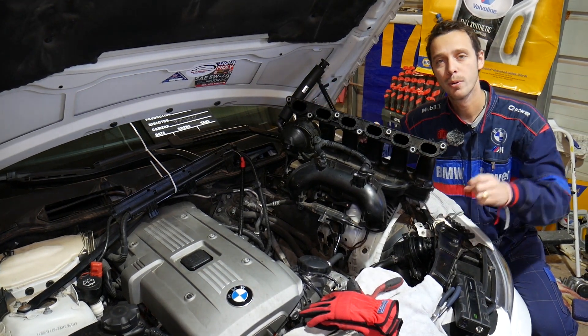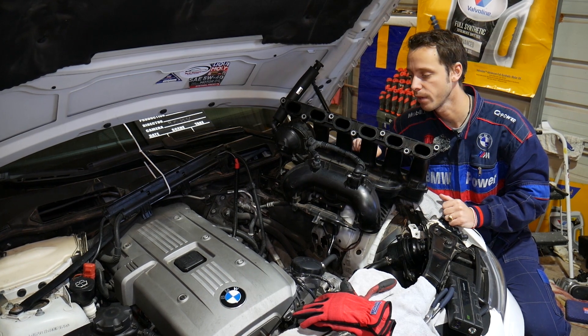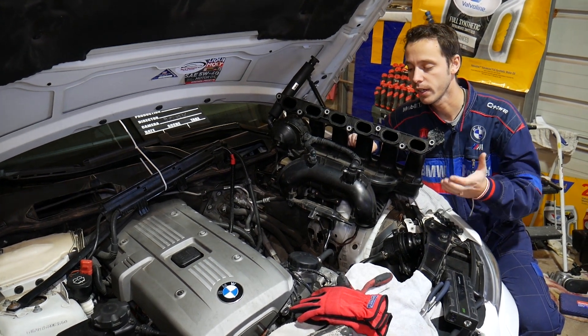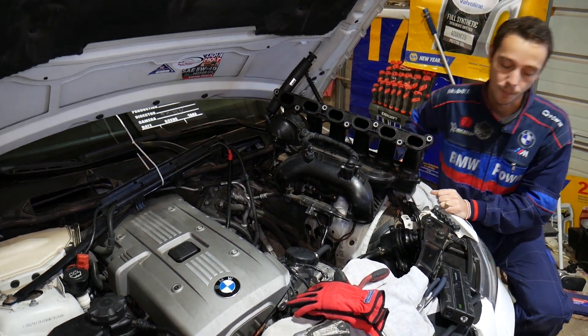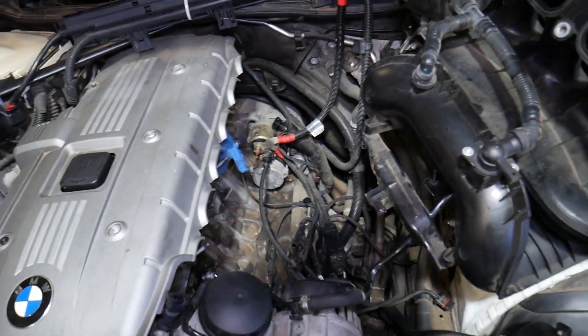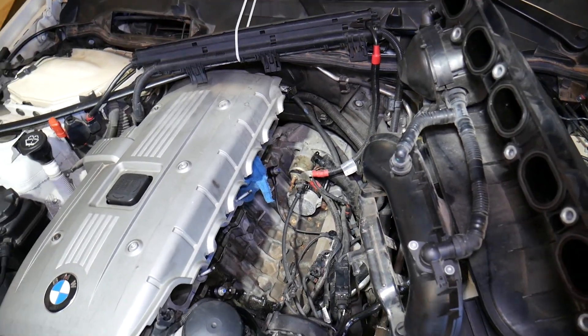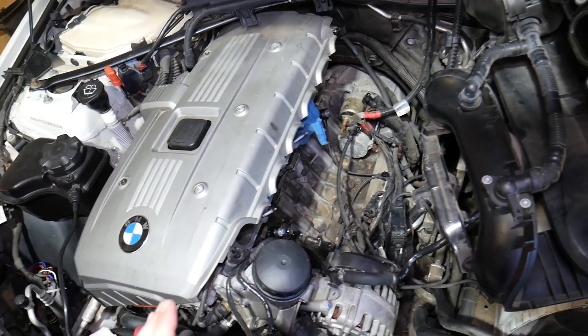If you suspect you have a bad CCV valve, we'll put links in the description below for the BMW Z3 and Z4 so you can find out where to get a new valve if you need one. We'll demonstrate on a six-cylinder gasoline M52 engine, but even if you have a four-cylinder or the older M52 or M54 engine, the procedure is practically the same.